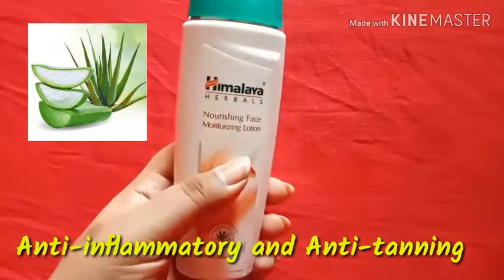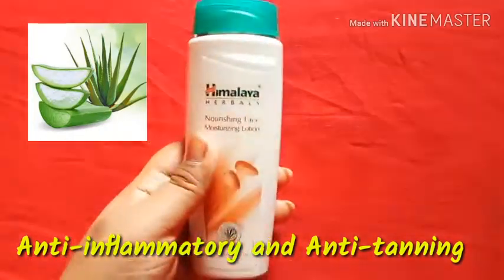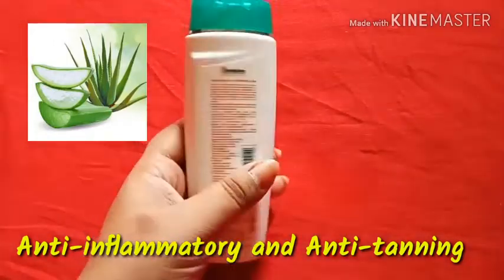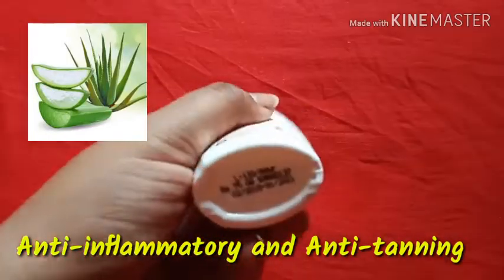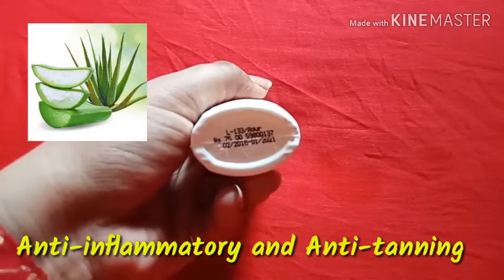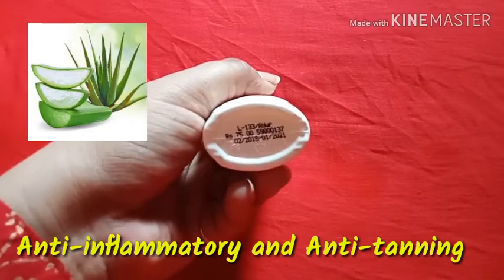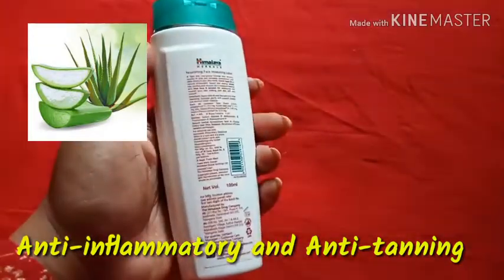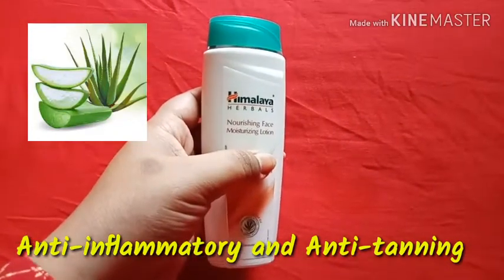So what is the work of aloe vera? It helps with acne and break-outs. The anti-tanning benefit means it also helps areas of the body or skin that are exposed to the sun, where there are more dark spots.